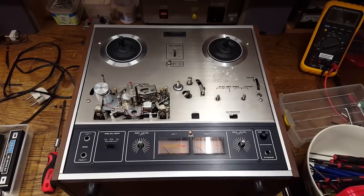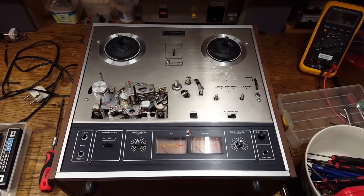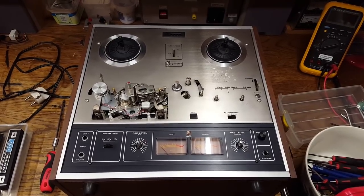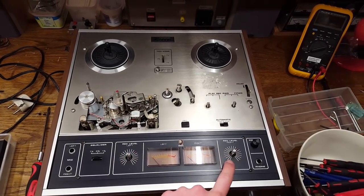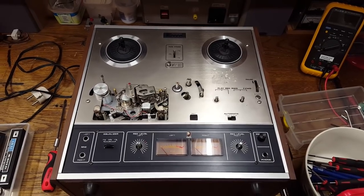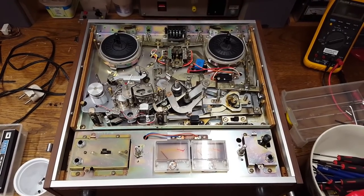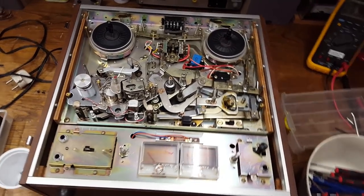Following along the service manual, I removed all the knobs, all the buttons, the head covers, and the pinch roller, so I can now take off the faceplate. It is important to know that, except for the two level regulator knobs, all the knobs and buttons are held in place by screws. I now have the faceplate removed. It comes off in two sections, the upper silver part and the lower black part.